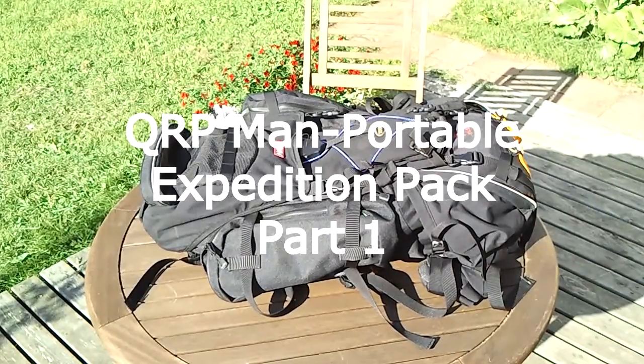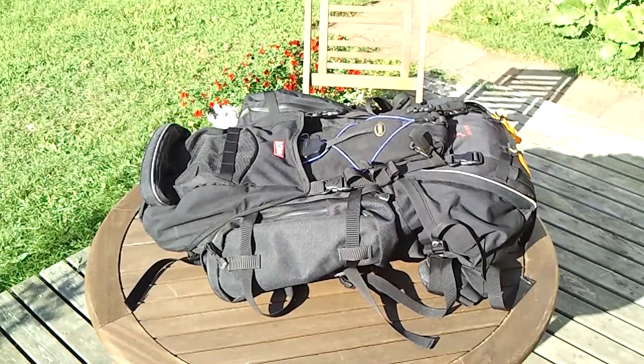Hello guys, Survival Technology here. Today we're going to talk about the Man Portable Expedition Pack. This will be part one in a series.